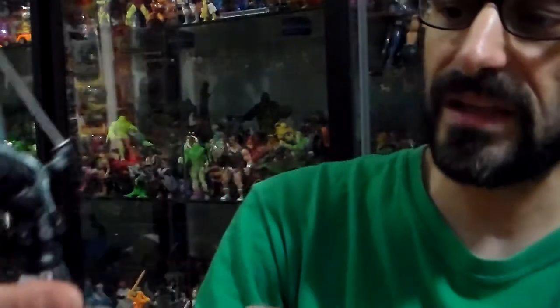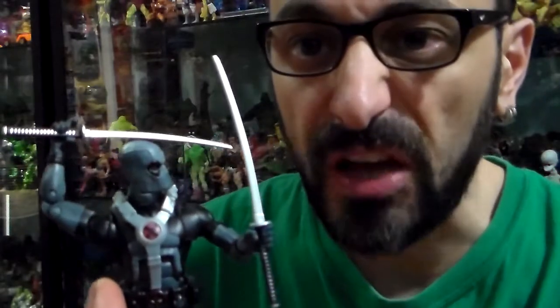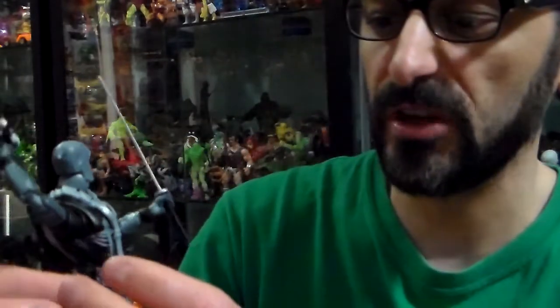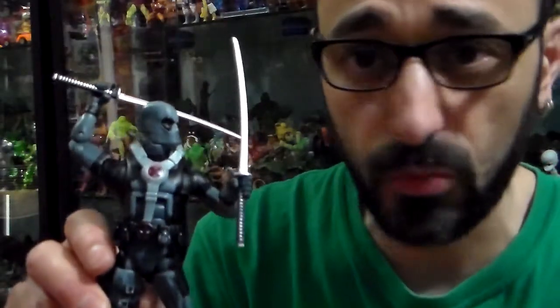Right away, what do I give this Deadpool? I give him a 10 on 5. Love him, he's one of my favorite figures. Now, I don't give all my figures that much. Some figures I give a one, I swear to you. And I will do reviews of figures that I really can't stand.